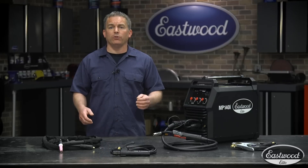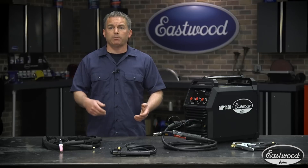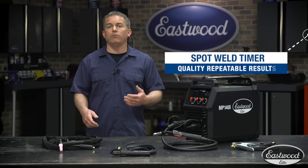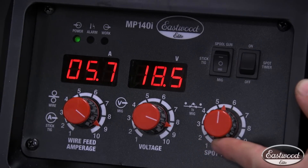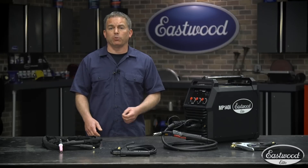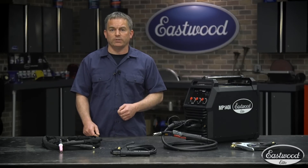On the control panel, you can easily switch between MIG, stick, TIG, and spool gun. A spot weld timer is great for welding panels together, like floor pans, and will give you quality repeatable results. With the timer turned on, you can set the length of time in seconds you want the machine to weld. It will automatically shut off even if you're still depressing the torch trigger, eliminating human error and giving you great welds every time.